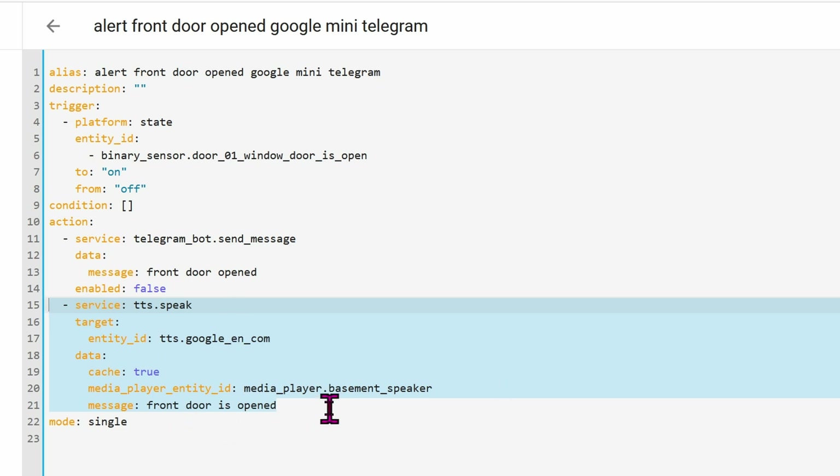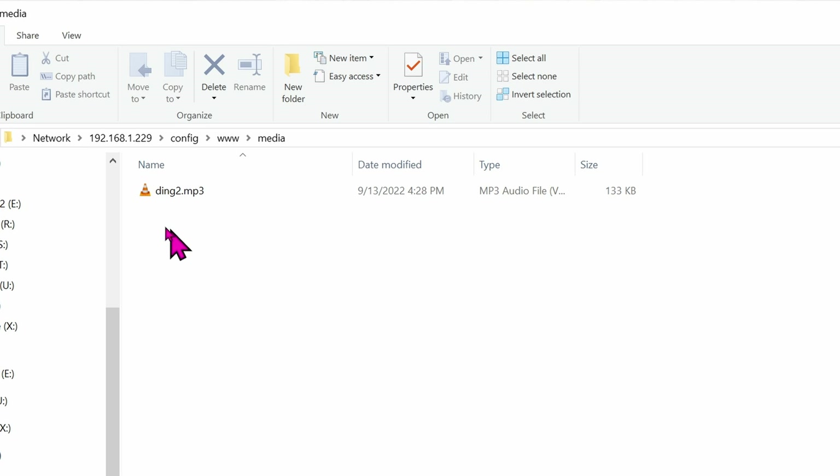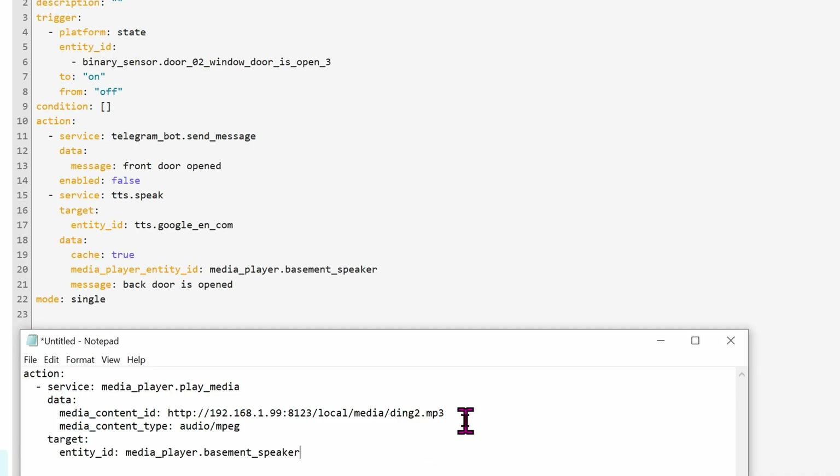Now, what if you like the mini but don't want any of the cloud? You don't want to deal with Google at all, or if the internet is down, this automation will not work. So you want something local — here's how. Go into your Home Assistant config folder, then go into the 'www' folder, and create another folder called 'media.' Inside this media folder you can put all of your MP3 files. For example, mine is just a ding-dong sound, but you can record your own voice saying 'front door is open' as an MP3 file.